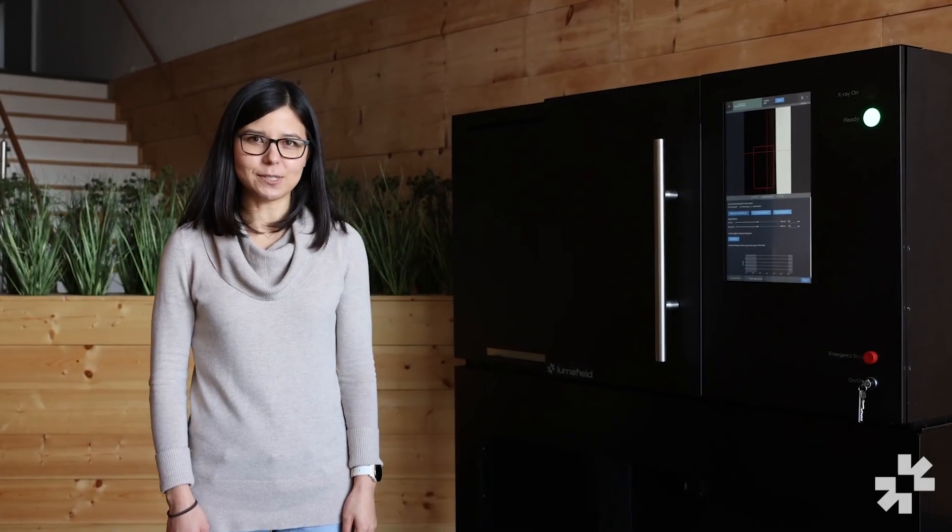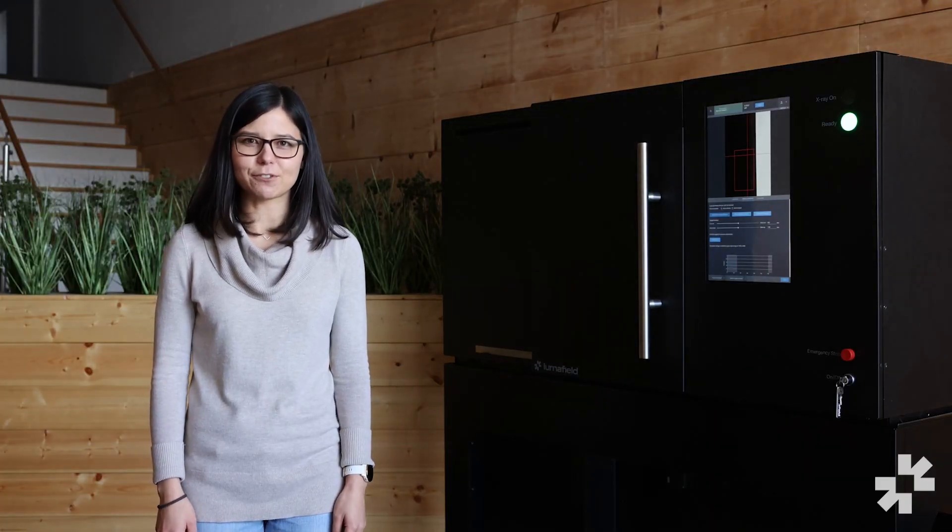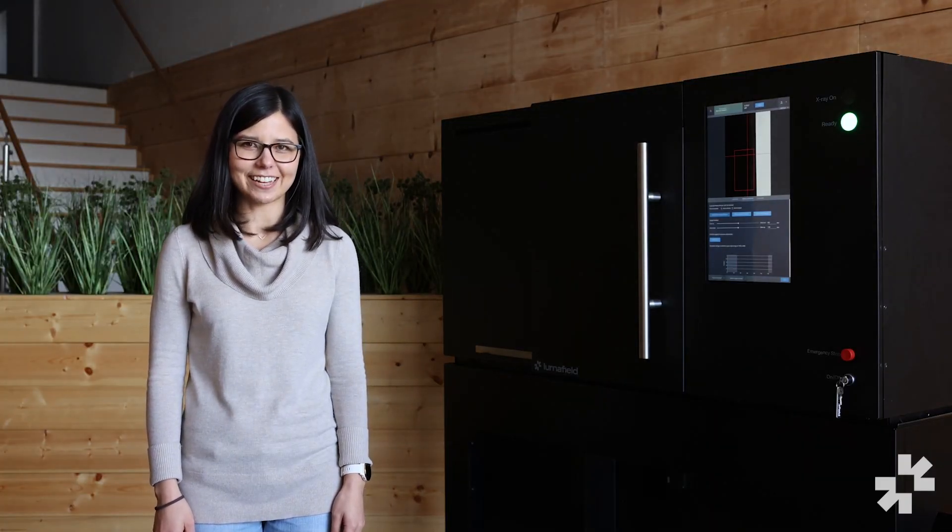Here at LumaField, we designed the Neptune CT scanner to be easy enough to use so that anyone can produce high quality scans with minimal training. Hi everyone, my name is Caitlin and I work with the hardware team here at LumaField. Today I'm going to walk you through some basic steps for how to set up and run your own CT scan.